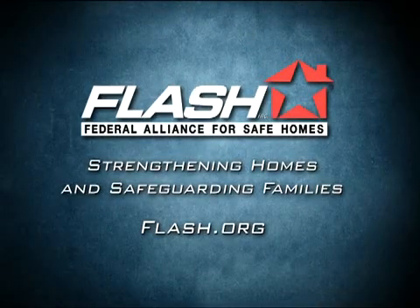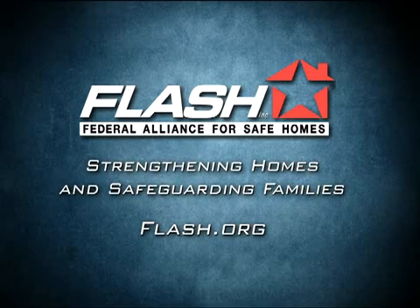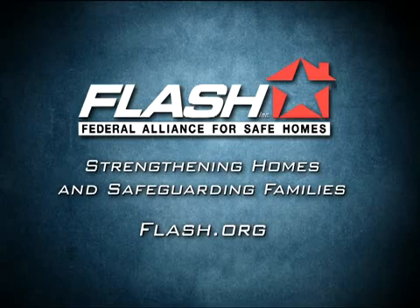Be sure to install all connectors following manufacturer specifications. For more information about protecting your home from disaster, visit www.flash.org today.